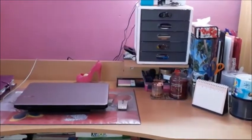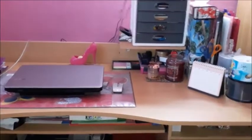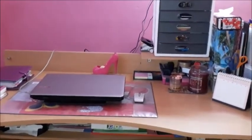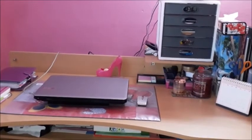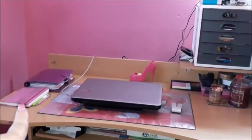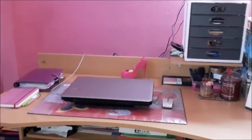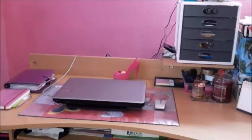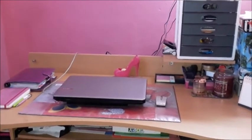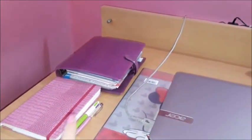Hello everyone, welcome back for another video. This time I'm going to take you on a tour of my desk. This is the place where I spend most of my time when I'm home, and it is here that planner ideas and video ideas come up. You can see my bullet journal and my companion, my Filofax, and I'm going to take you over each and every bit of my desk.